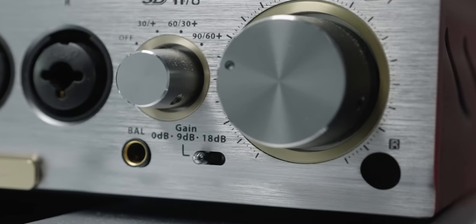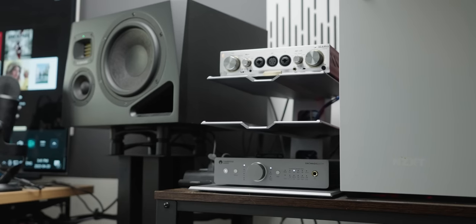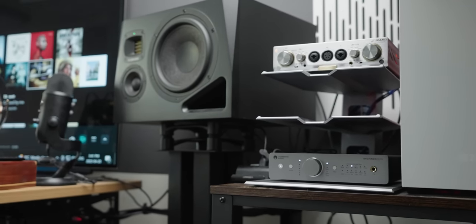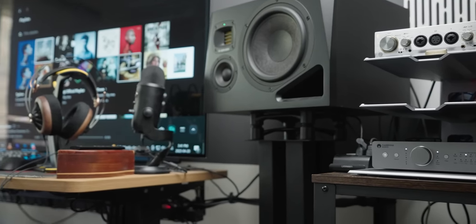It also has gain settings — 0, 9, and 18 dB of gain. As the number increases, the more volume you're going to get. Depending on the headphone or the system, you'll adjust it so that your volume knob doesn't start cranking too early. If it starts cranking at like 12 o'clock, then we have a problem — dial it back. I had it around 9 dB, the middle setting, and it worked with my desktop setup, my powered speakers, headphones, and even in my stereo setting. But that doesn't mean it's going to work like that in every system, so keep that in mind.